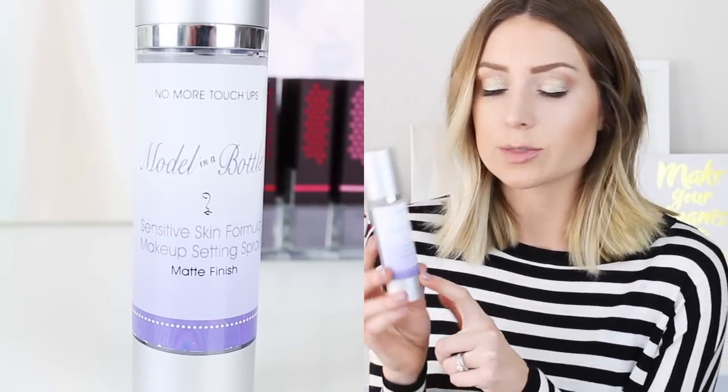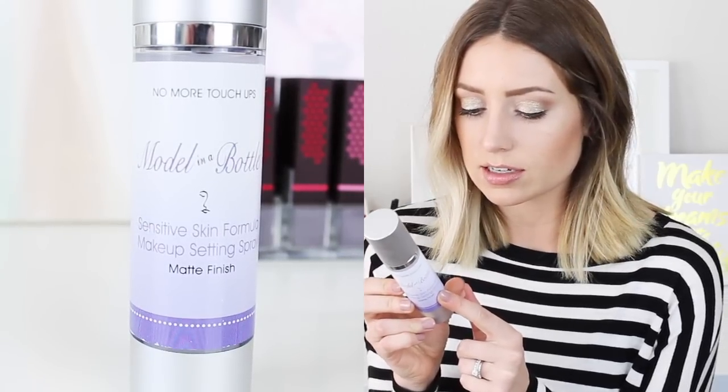Next up I got the Model in a Bottle setting spray. I got the sensitive skin formula — it says makeup setting spray matte finish. It has aloe and lavender in it. I tried this for the first time today. My only complaint is the nozzle — it doesn't spray very evenly. My Urban Decay Chill setting spray has a really nice fine mist, but this one just feels like somebody is throwing water at you, which is not the best. So we'll see how this holds up as far as actually keeping my makeup on all day. But it does smell really nice.